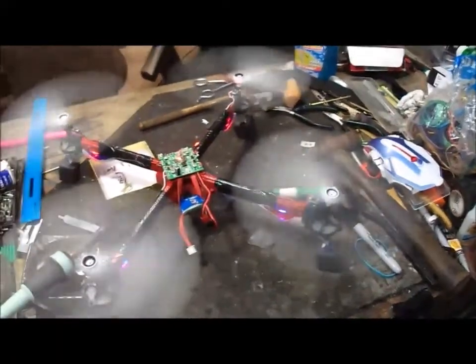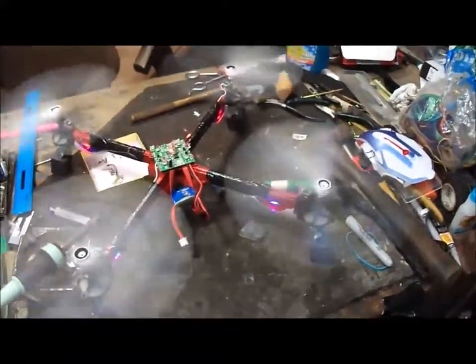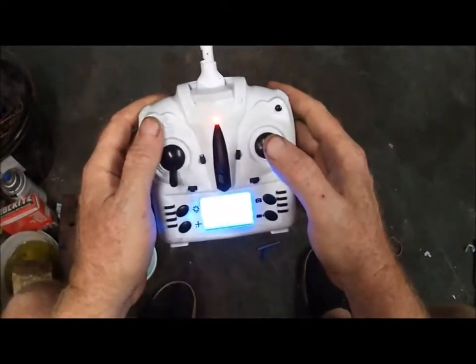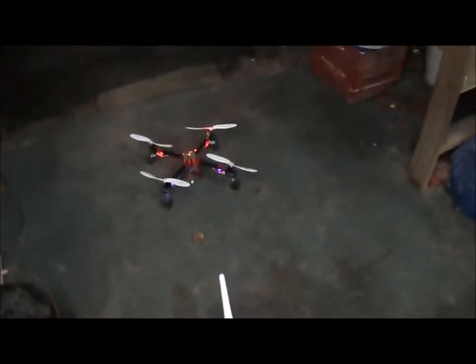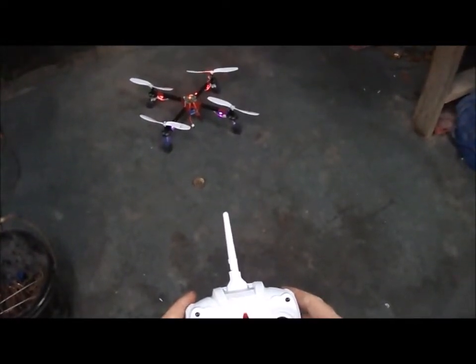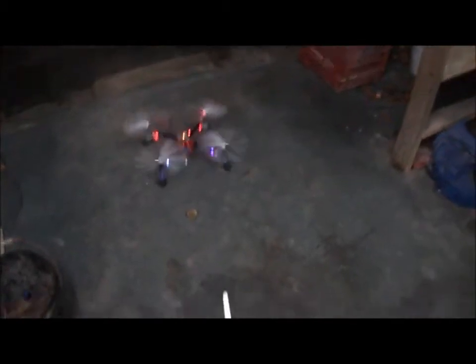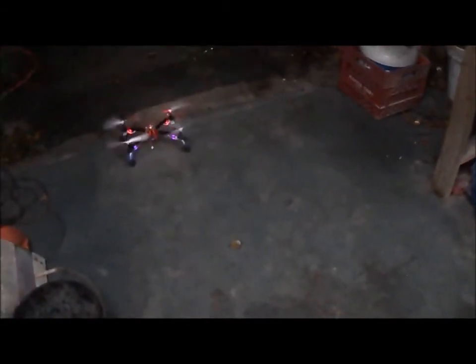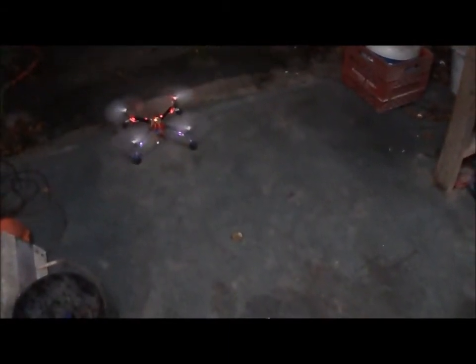Wow. I'm going to take it off the table here. Let me shut this thing off. I'm going to bind this thing one more time, just to make sure everything's good. Here we go. I need to trim it forward — not too much. She's off the ground!